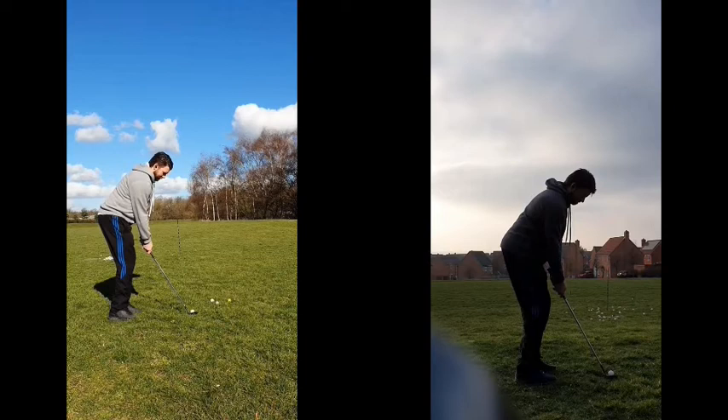Let's have a look at his old technique on the left here first. You'd probably look at that and think that looks absolutely sound. But let's delve into it a little bit deeper — we can see that his feet are pretty square onto the target, and we've got quite a bit of angle between the club shaft and his forearms as well.